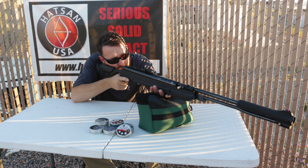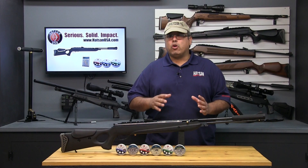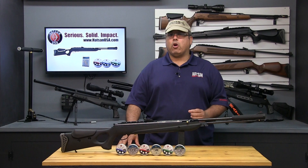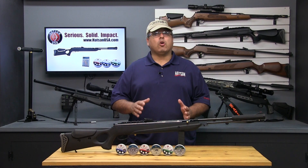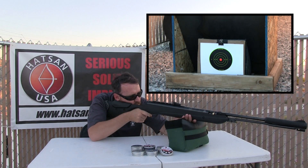After you take your shot, it's critical to hold the position for a moment or two. This is called follow through. It's common to want to look up and immediately see where you hit the target — fight that urge and maintain your hold for a few moments after the shot. Now that you have the basics of the artillery hold, it's time to start shooting your new Hatsan airgun and refining your technique.